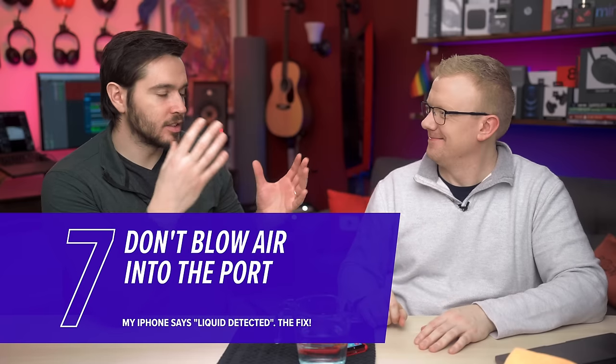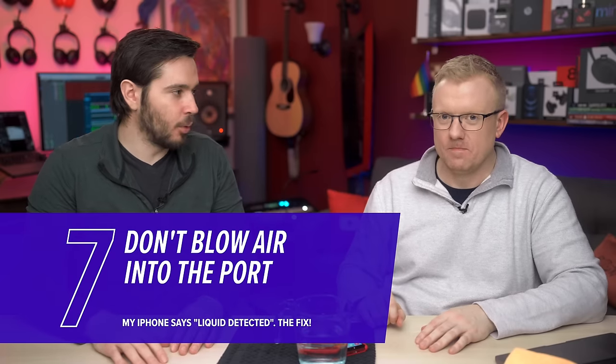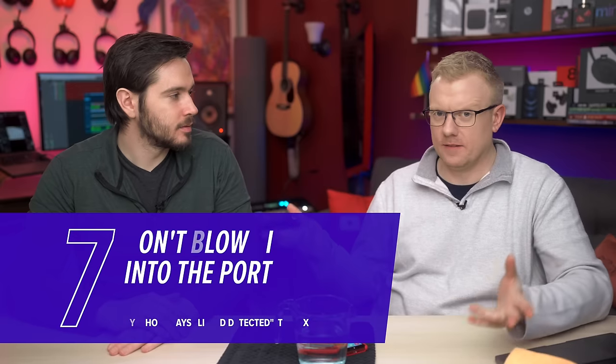A few things you definitely shouldn't do: obviously, iPhone and rice is a terrible idea. Blowing air into the port — you might think intuitively that might dry it, but it's going to push the water further up into the port and maybe deeper into your phone. And with hair dryers too, those can heat up your phone quite a bit, and they can mess with the waterproof coating if it gets too hot. Don't use those.